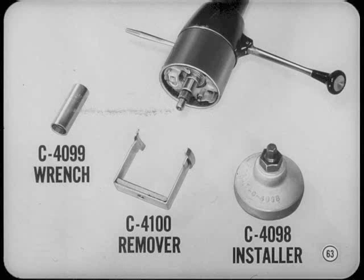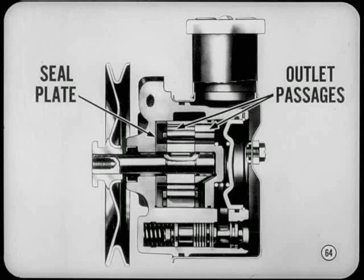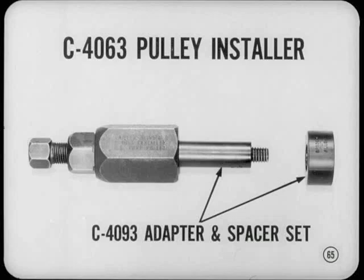Three new tools are needed to service the tilt wheel. A special 12-sided socket wrench must be used to remove or adjust the steering shaft upper bearing nut. The turn signal cover also requires new remover and installer tools. The roller-type power steering pump introduced in '68 is now improved. A new seal plate and gasket provide better sealing at the bottom of the main cavity in the pump body. The outlet passages in the cam ring and pressure plate are enlarged to increase pump efficiency. Because model applications are now wider, various pulleys are used with the roller-type pump, so you'll need a new adapter and spacer with the present pulley installing tool.